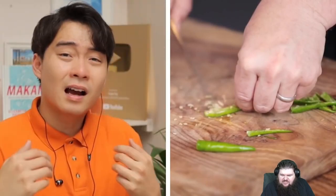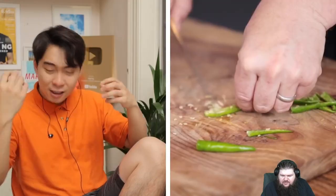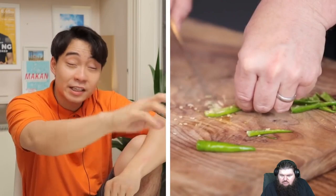White people's favorite thing — they like throwing out the seed of chili. Seed is where all the flavor is. Don't be a pussy, eat your chili seed. Haiya. Jamie, don't need to take the chili seed out. You got five children, you have more than enough seed.